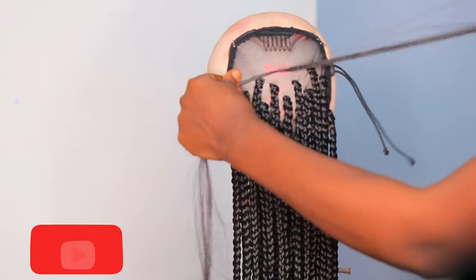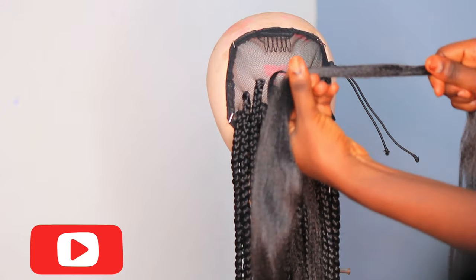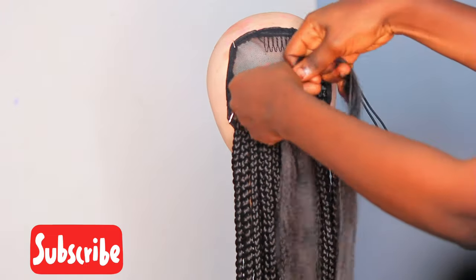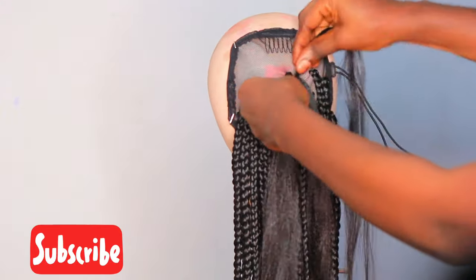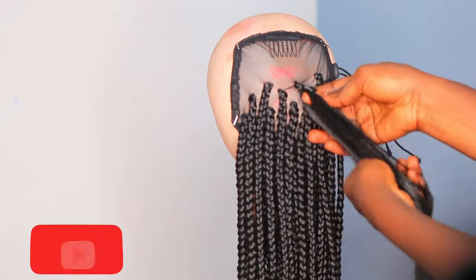That other one I did using crochet braids, but this one I am braiding the hair myself because I wanted it to be a particular length. So yes, I braided it myself. If you have any questions, don't forget to leave them in the comment section down below and I'll make sure to attend to that.